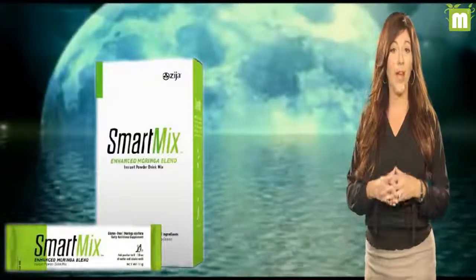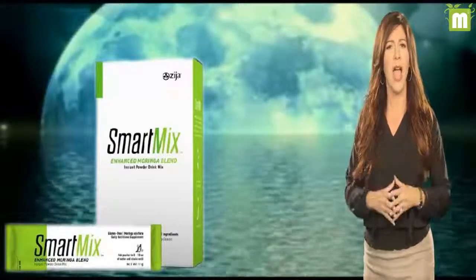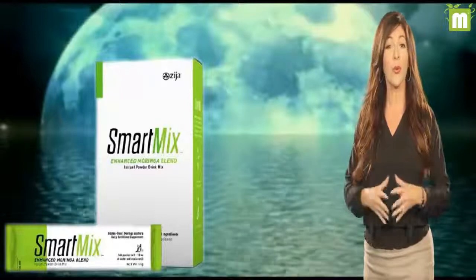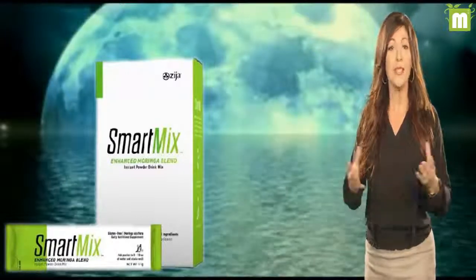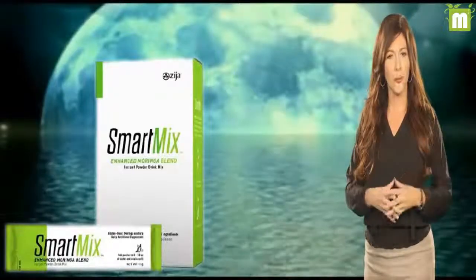Chicory root extract, derived from the herbaceous chicory plant, contains inulin — a prebiotic that stimulates healthy digestive function. Chicory root also provides a feeling of fullness without adding extra calories, similar to Moringa itself, and helps maintain blood sugar levels.